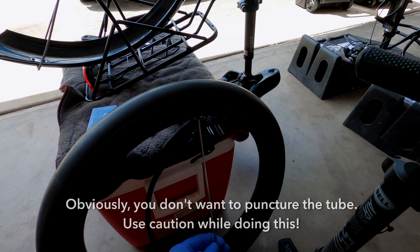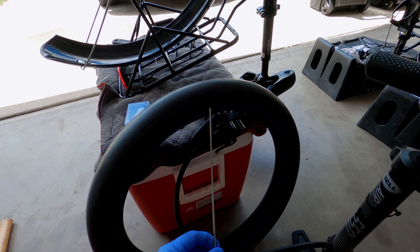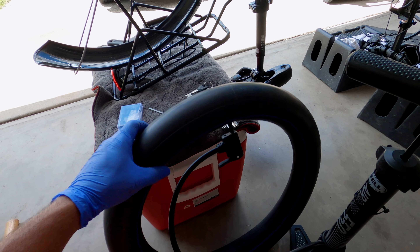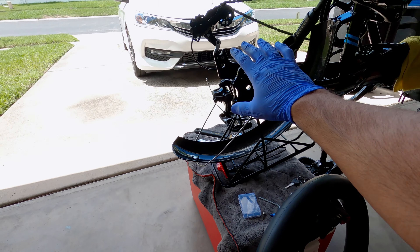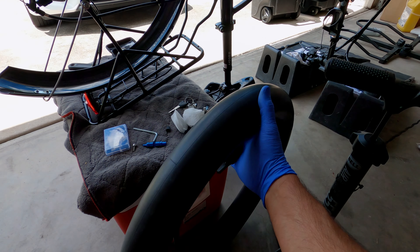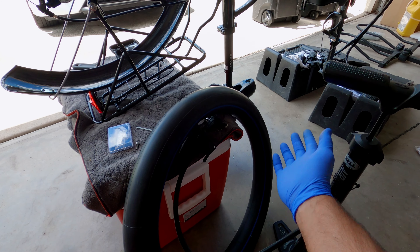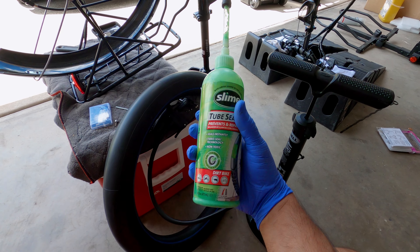I went in there and just gently poked it, poked it, poked it, and it unclogged. It worked really well. Now I'm about to put this one back on the bike. What sucks is that I had to take everything off the back of the bike, but at least this tube is still working with no issues. And then I'm going to continue sliming it — I'll show you guys how I do that.